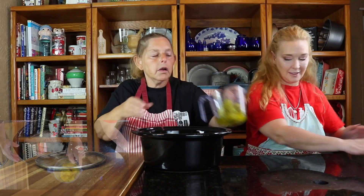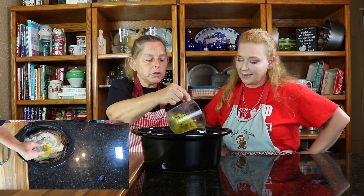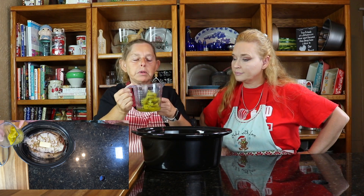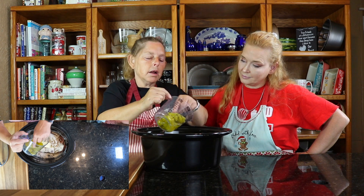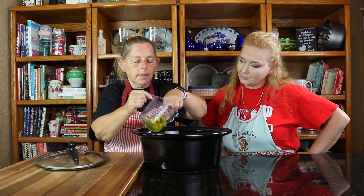Put that on top. And our pepperoncini juice — how much did you end up putting in? I did a half a cup, only because I have pepperoncinis in there and they take up some space. So instead of a quarter of a cup, I did a half because they were taking up room in the measuring cup.